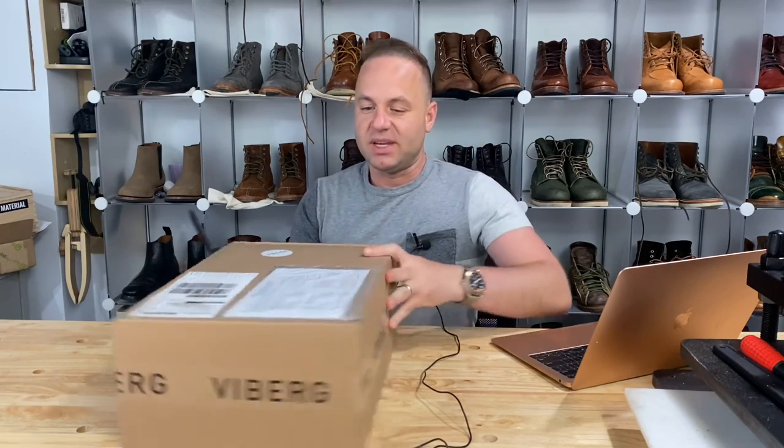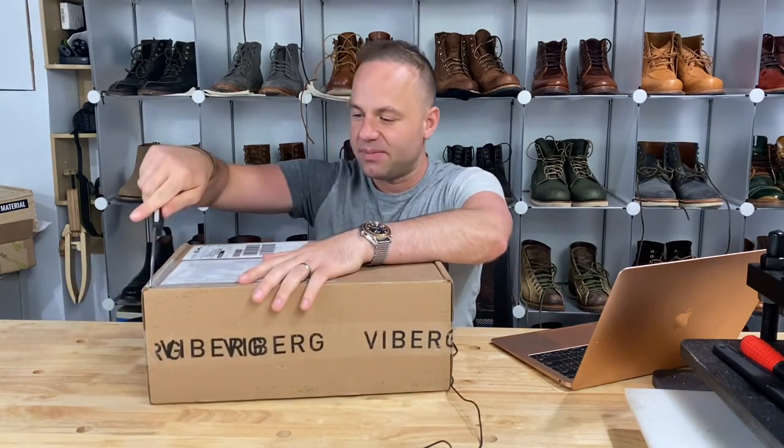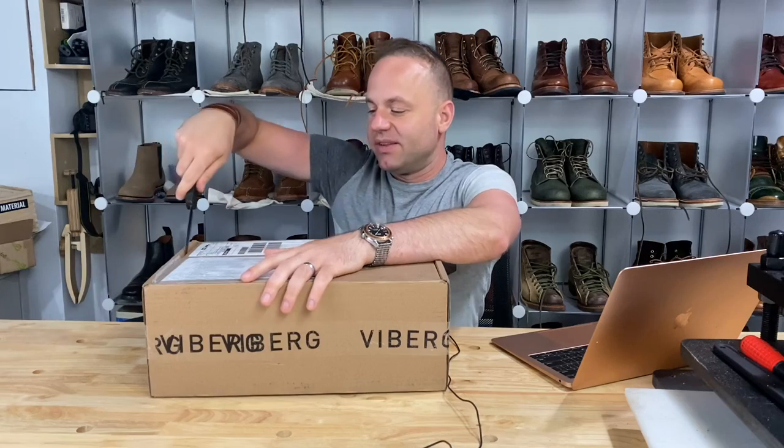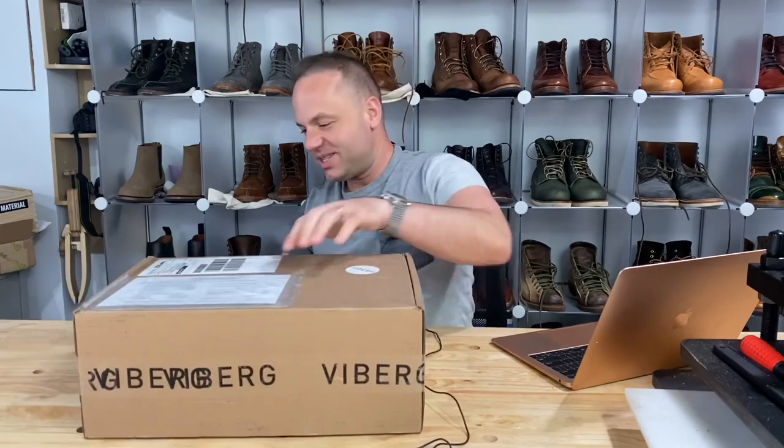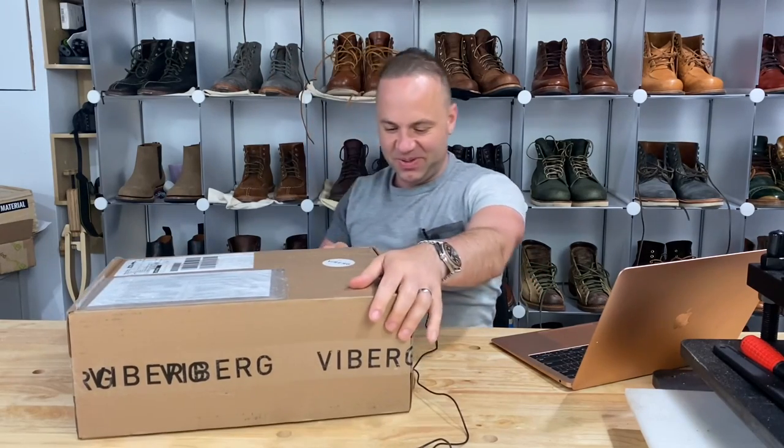Hey guys, what's going on? So in the video today, I'm very excited because I'm going to be unboxing these new Viberg 2040 service boots in brown oiled Shinki Horsebutt. A lot of my friends have been getting these delivered and mine finally came today, delivered by DHL. So I am quite stoked to delve into these.